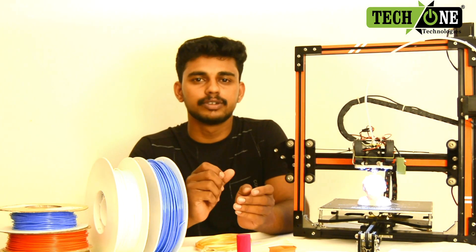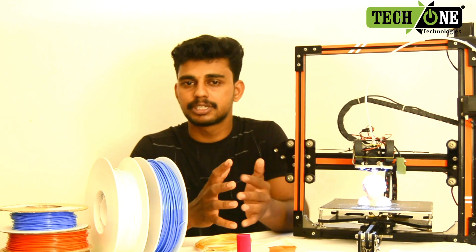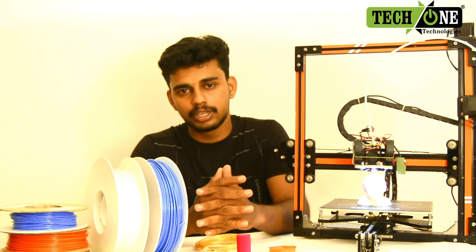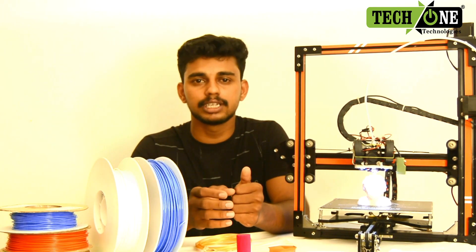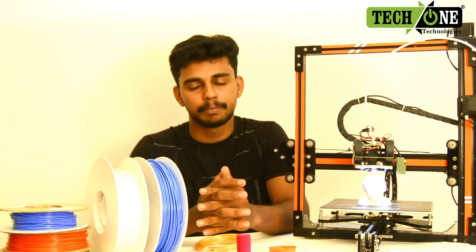What is the material? There are some questions. In this video, we are going to talk about Fused Deposition Method. We are going to show the filament and the materials. Let's go to the video.